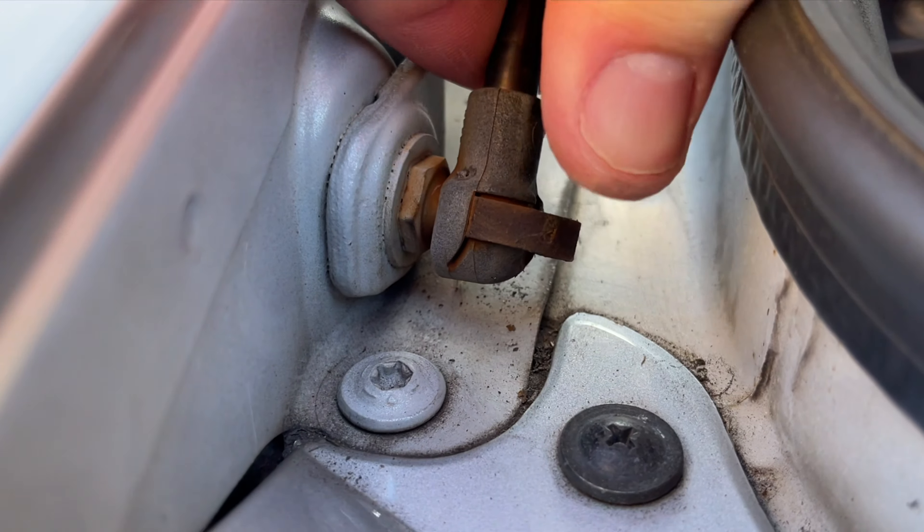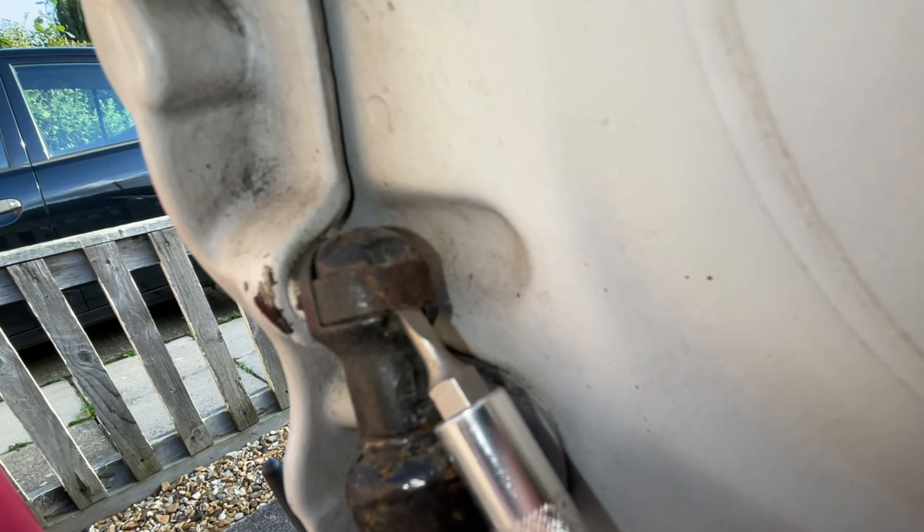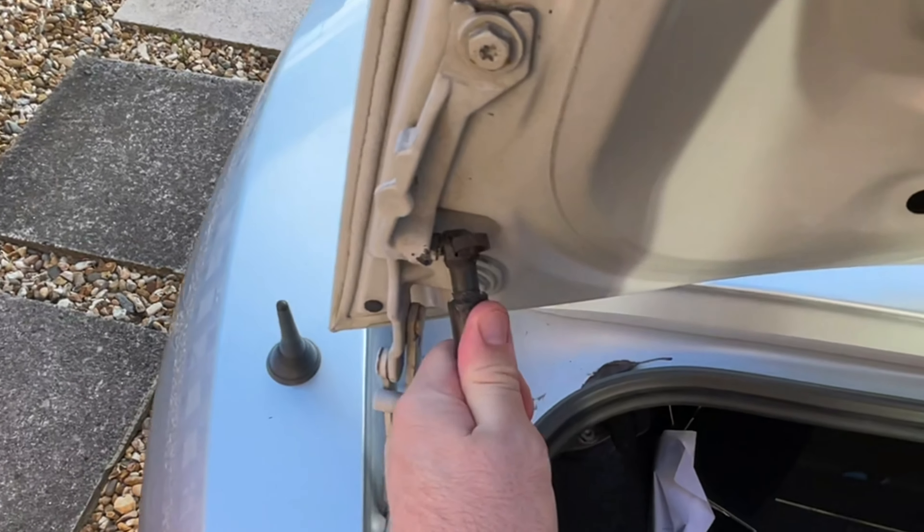Just gently twist from side to side until the clip comes off, then it's easy enough just to pull and the end will come away. Same story with the top — insert screwdriver, remove clip, and then you can just pull the strut off.